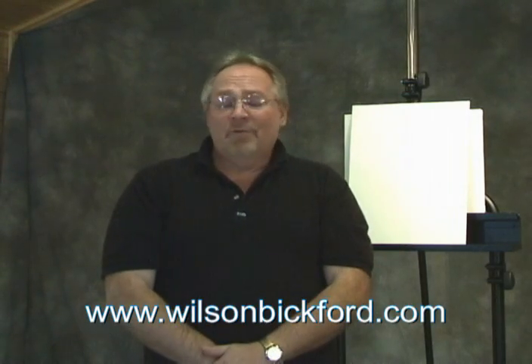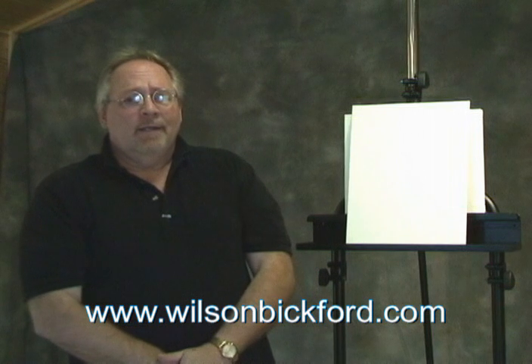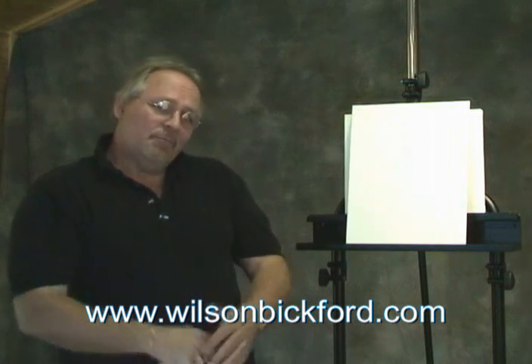Hi, thanks for tuning in with me again on YouTube. I've had a tremendous response from the videos I've posted over the last couple of years, and I want to thank everybody for subscribing and watching those videos and all the great comments and feedback. I'm Wilson Bickford, I'm a professional artist and author, and I'm going to show you some really exciting developments in my career over the past several months.